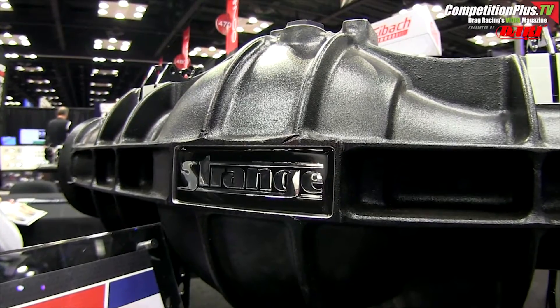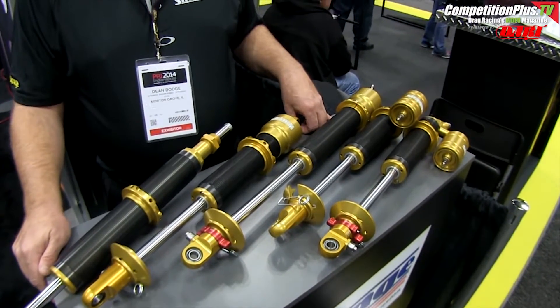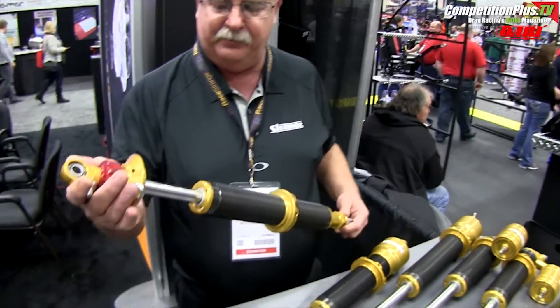I'm Dean Dodge with Strange Engineering. We have for 2015 a new product in our shock market. We have conventional design monotubes: one-way adjustable, two-way, three-way, four-way, and we have returning our monotube through rod.